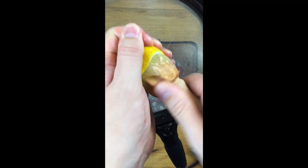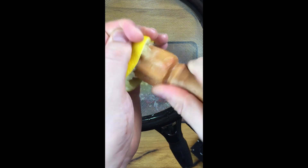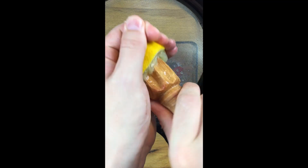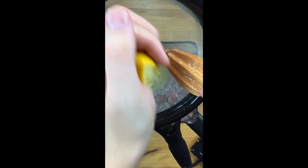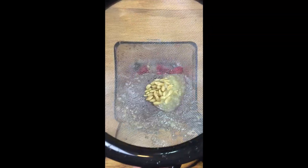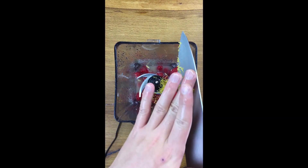Now we're going to get all of our lemons in here. I like to strain it because lemon seeds add a really nasty bitterness to your drinks — you don't want that. Some of them still got in there.